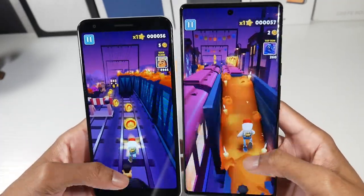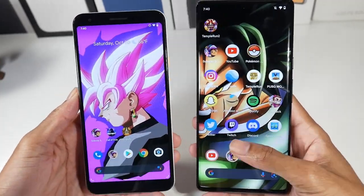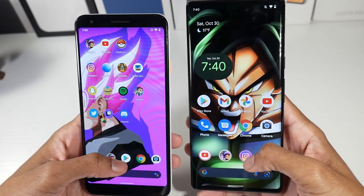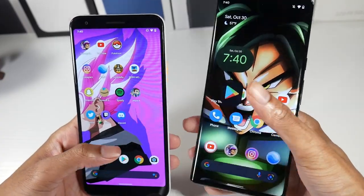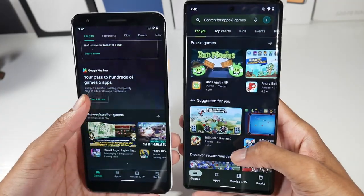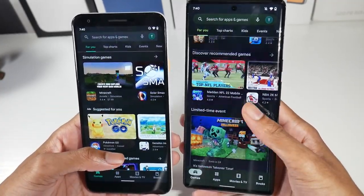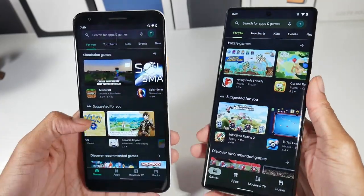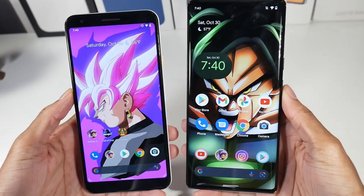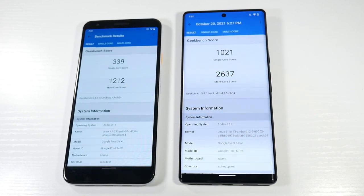It's a really nice display upgrade — you're going from 1080p to 1440p and from 60Hz to 120Hz, so everything is going to be buttery smooth. You'll notice it right away when scrolling; it's just going to feel like a much faster, smoother experience on the 6 Pro. Display is one of the biggest upgrades here.